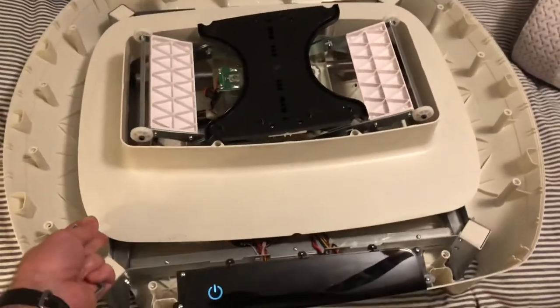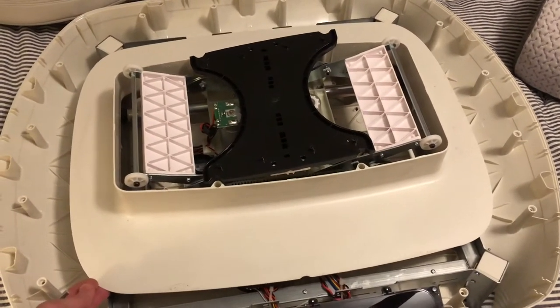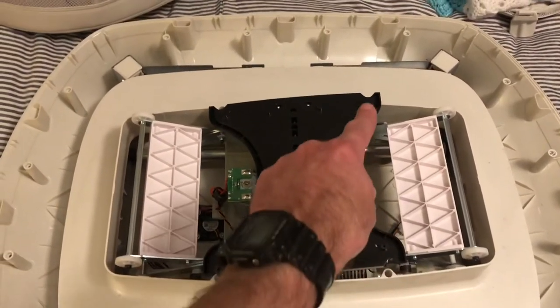If you lift up on this piece here, you can see that's where the noise is coming from. There are some little screws right there, so we're going to go ahead and tighten them — there are four of them.